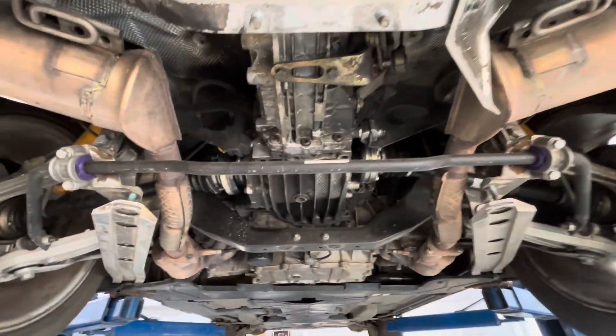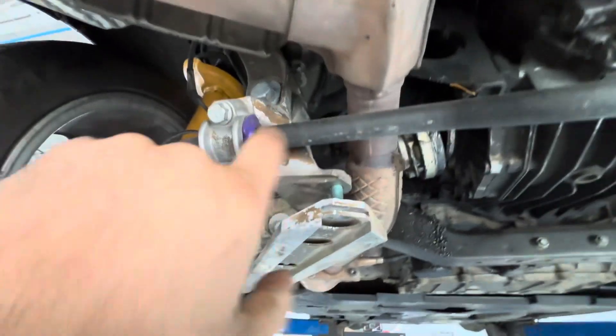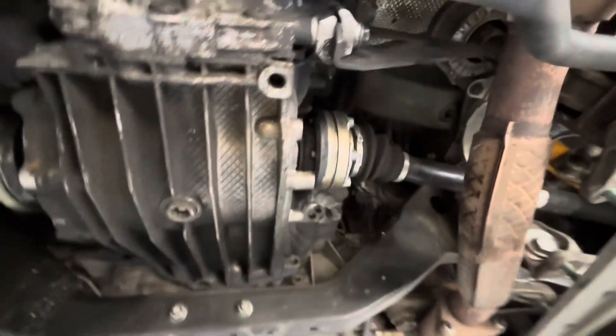Checking the history on it, the customer did a lot of the repairs himself. He changed out a lot of the lower control arms and put on new urethane sway bar links and shocks — had this all apart — and it looks like he didn't torque these to spec.